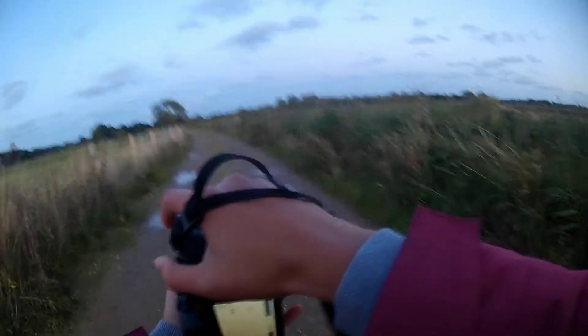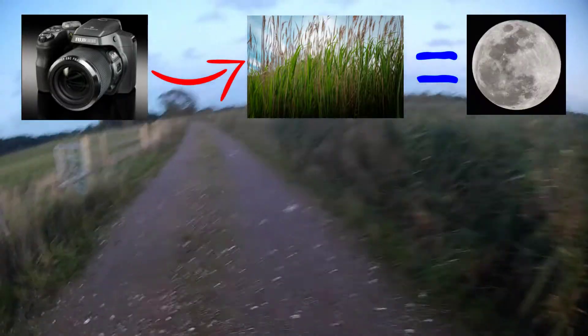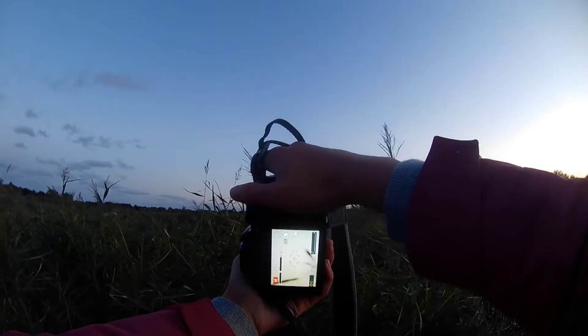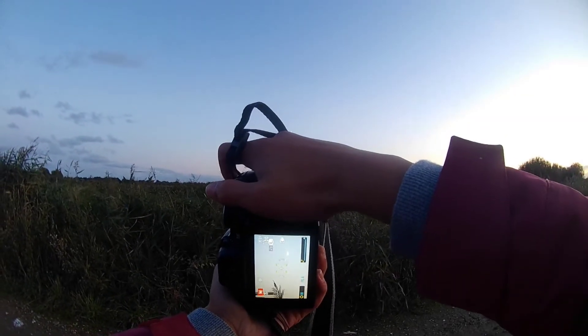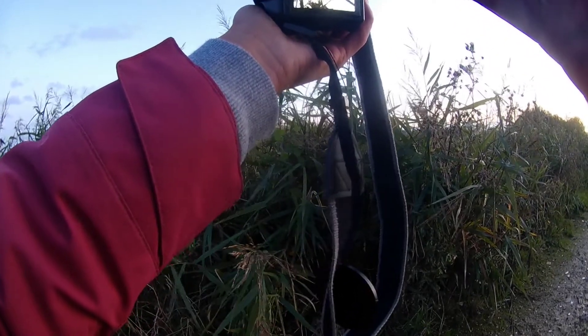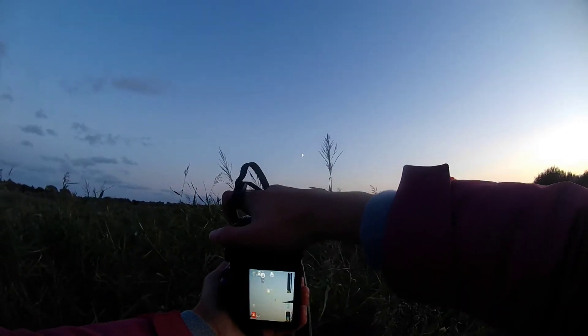For my next shot, I'm planning to crouch down and get a low angle through these bushes — well, reeds — and try to get a low-angle shot through the reeds into the moon. I don't know if it will actually work, but let's give it a go. I'm going to step out a bit more so I can find the moon, but it looks like it's not going to work unfortunately. I'm going to try bending down more; I don't know if you can see the moon in that photo — it was a bit blurry.